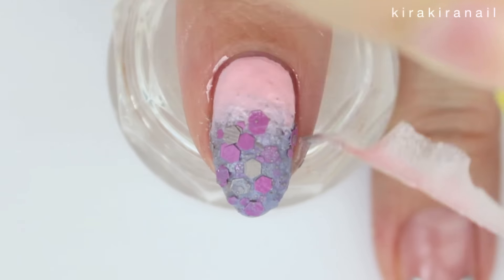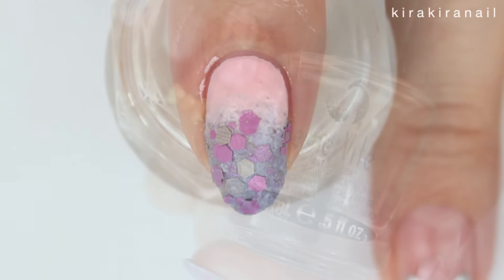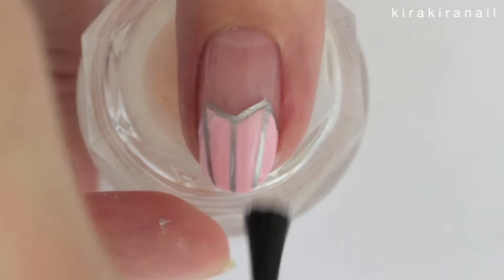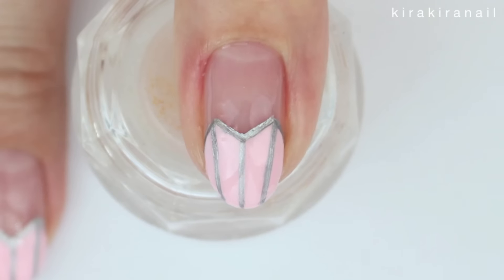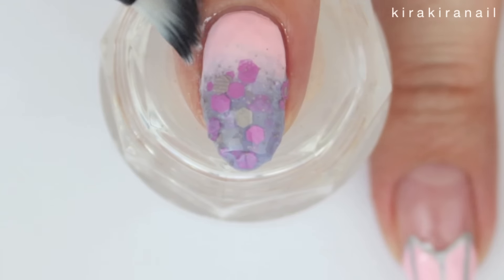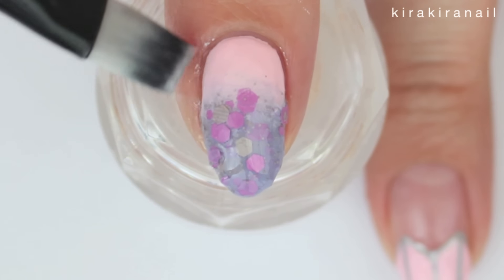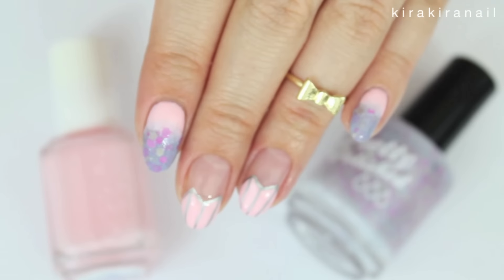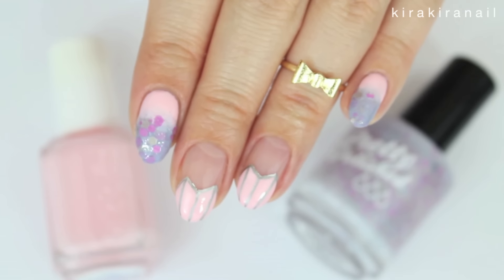Clean around your nails and we're ready for the top coat. Also clean up with some nail polish remover after you've applied the top coat. I think that the design on its own is already very cute.